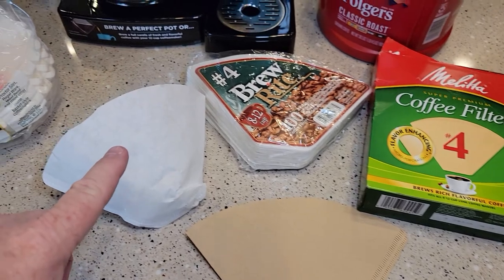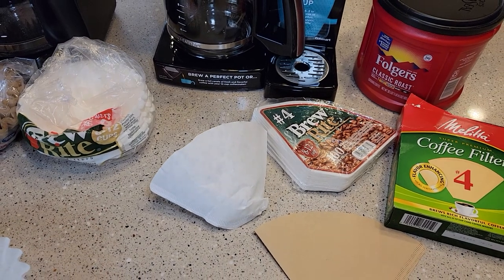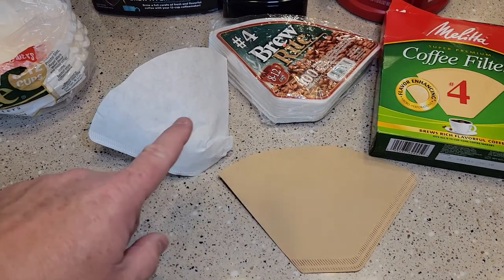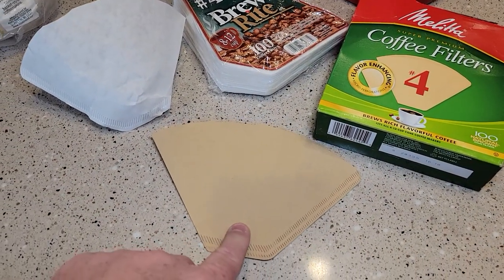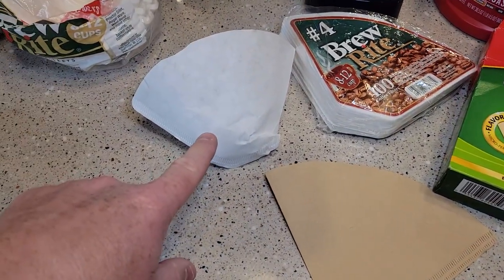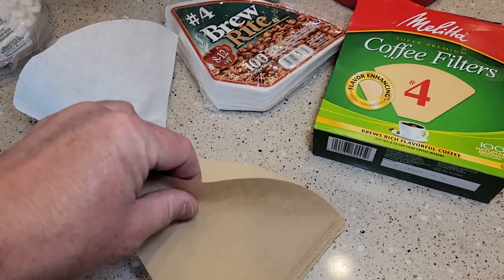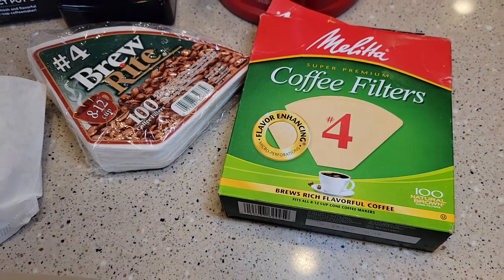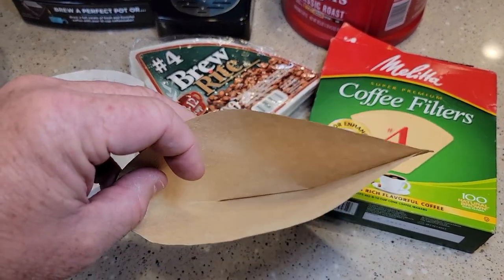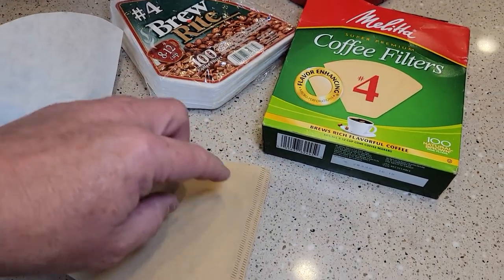The white filters are bleached and the brown ones are unbleached. I've done some coffee taste tests and I have not noticed a difference between a brown filter and a white filter. What I read online is that brown filters are a little more environmentally friendly because there's more manufacturing process to bleach the white ones — brown is paper's natural color. The brown ones claim to have some flavor enhancing properties but I'm not so sure about it. The main thing everyone says online is just make sure you're getting a good quality filter.